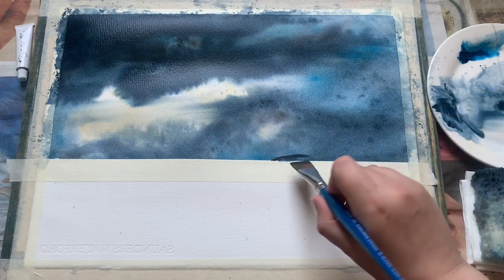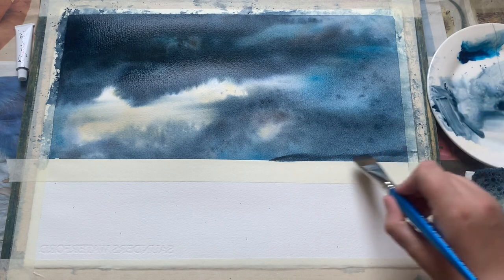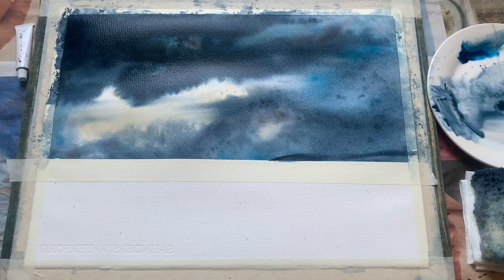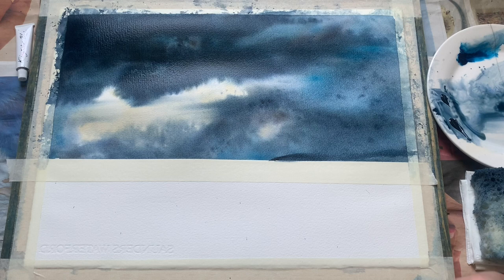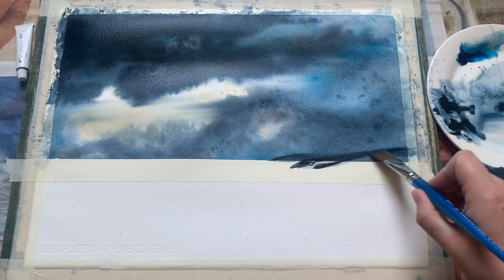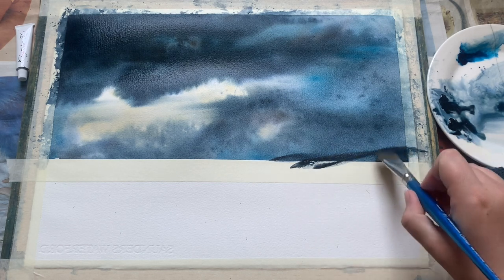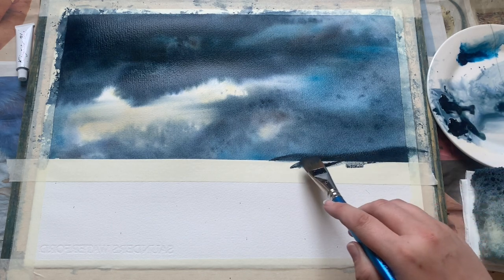I'm just using a flat brush here to pop in a nice little distant headland using again indigo and some Payne's grey to get those nice dark colours that are going to stand up against that really rich dark sky we've just put in. Because I am doing this wet-on-wet, you can see that the colours are just starting to bleed upwards into the sky. We're getting a really soft line for this headland — it's going to start diffusing really nicely, giving that soft misty line rather than a very hard edge.